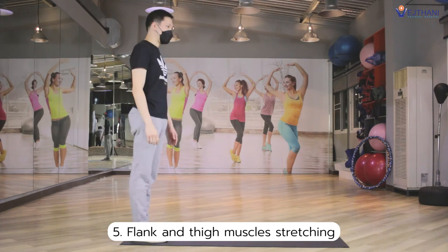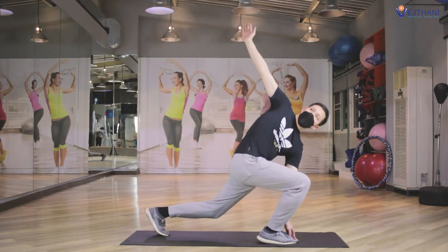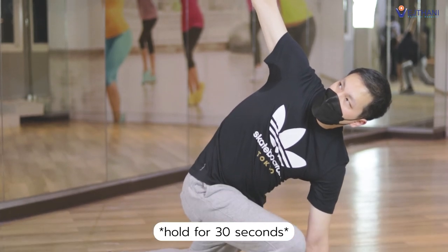The last one, flank and thigh muscle stretching. Step your affected leg forward and then lean forward. Touch your toe with your hand and the other hand up in the air until you feel a stretch. Hold for 30 seconds and repeat it again.